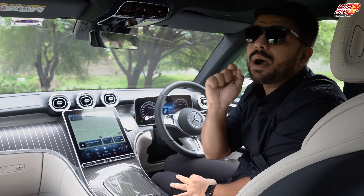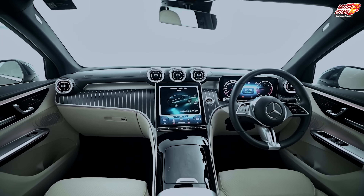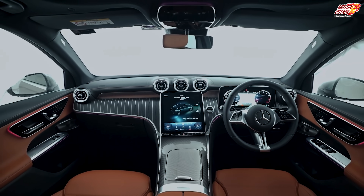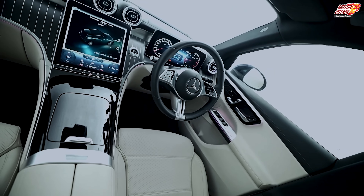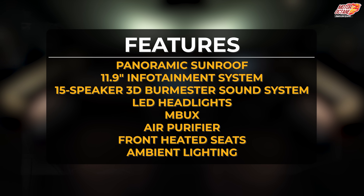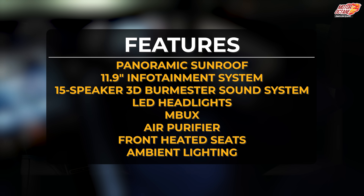You have three interior trims here: beige, complete black, or a reddish-brown color. I like the beige color. The black is more sporty, but sometimes I feel it can be a little claustrophobic.